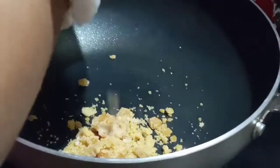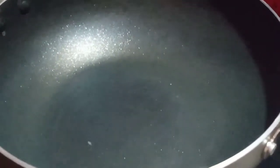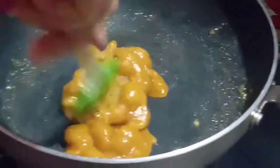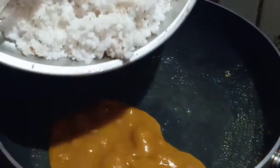We will start the gourd. We will add some flour to the flour.